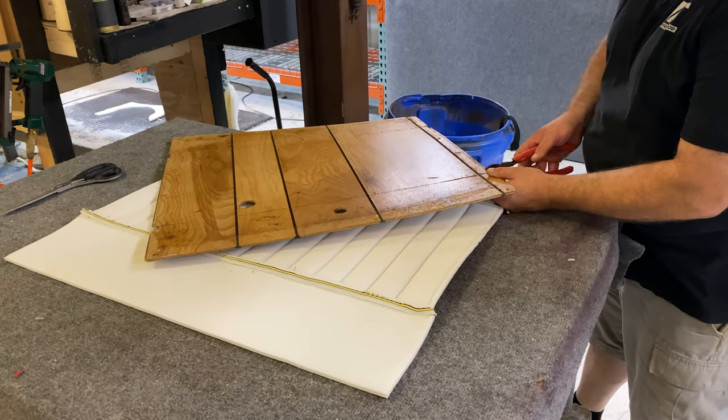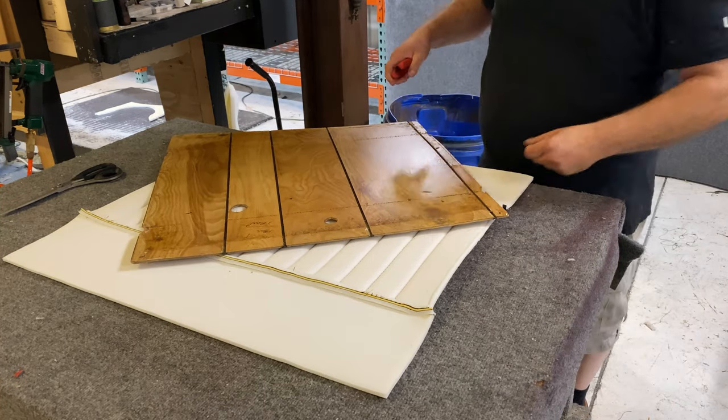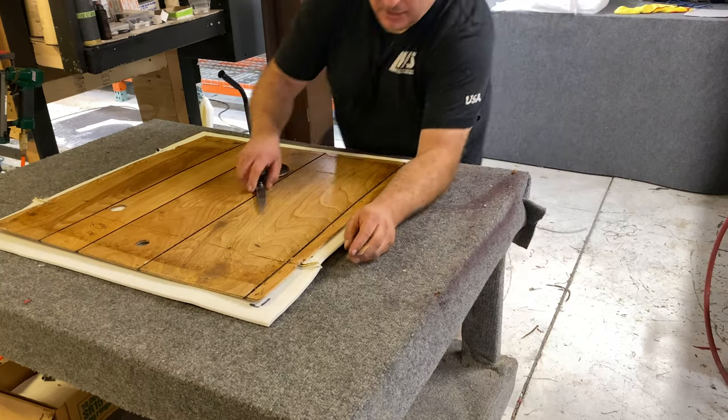I'm just trimming these door panels a little bit more — I didn't like the proportion of pleated material to smooth material, so we made our pleat areas a little bit bigger. I'm just gonna make this a little bit tighter here and then we'll wrap it up.